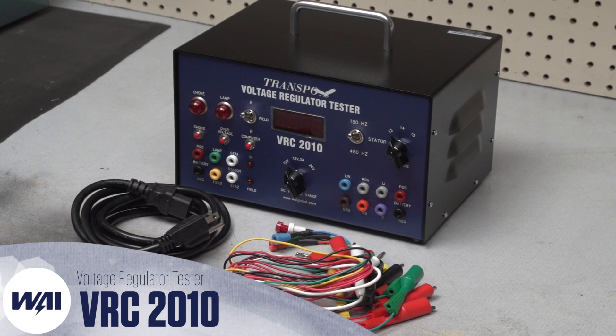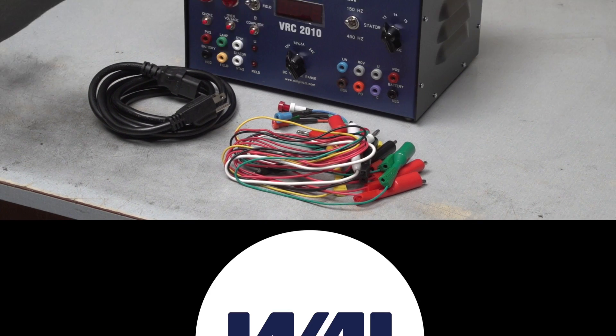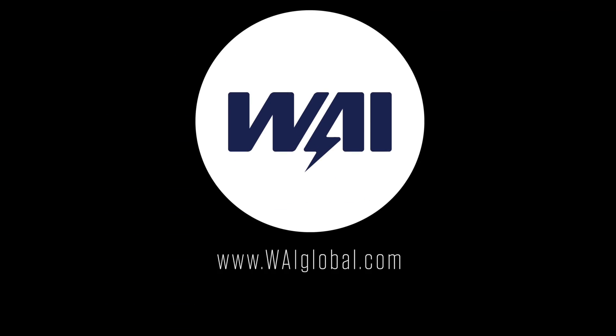For more information on the Transpo Voltage Regulator Tester VRC2010, visit our website WAIglobal.com.